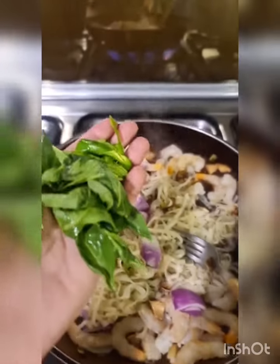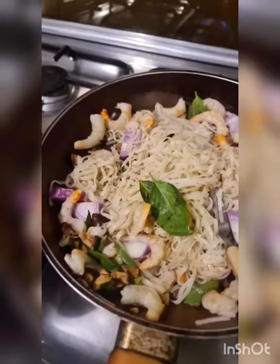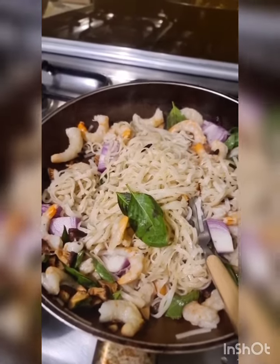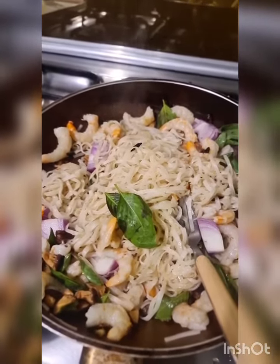Add some green chillies and a handful of basil and turn the fire off. The purpose of stir frying this was that all the juices of the masala will go into the noodles and the prawns.